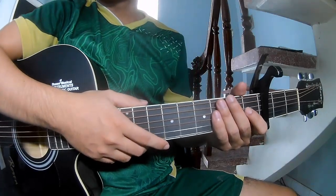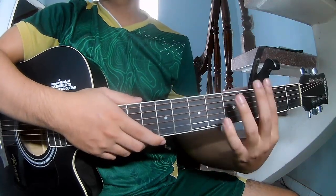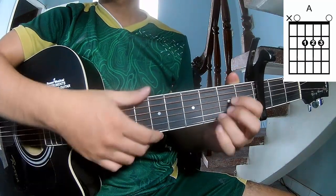Hi everyone, today we share how to play guitar English by Aceron. First, the chords of this song are G, E, A,